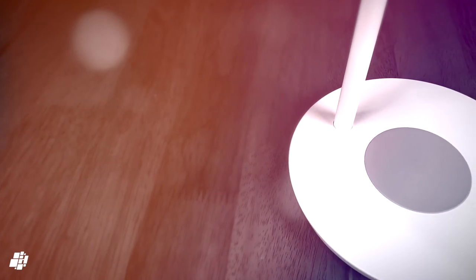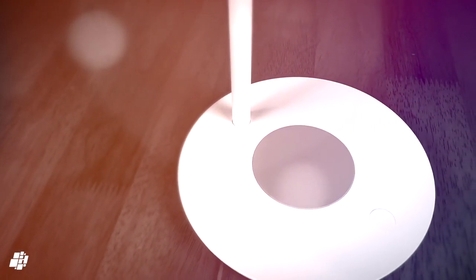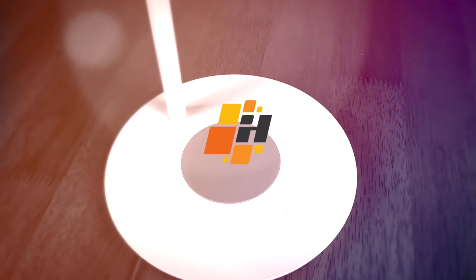That's our overview of the new Yeelight Desk Lamp Pro. If you want a more detailed review of the product, head over to HomeKitNews.com.